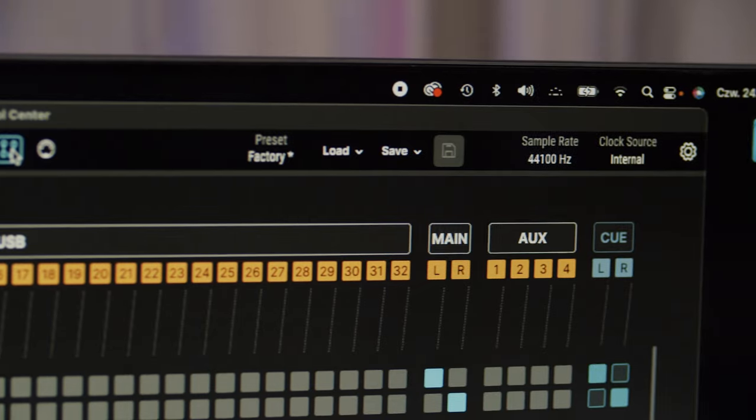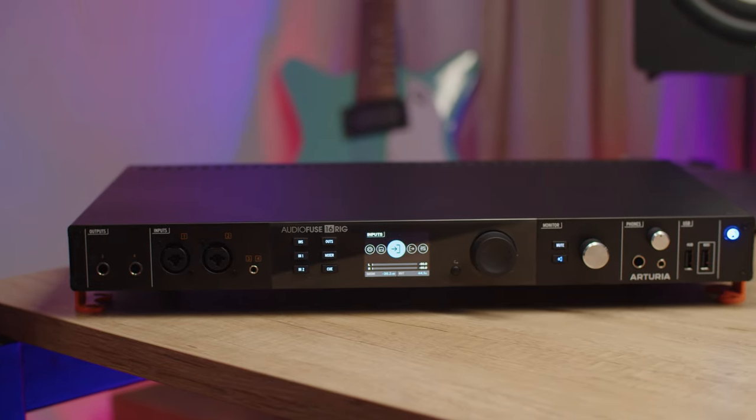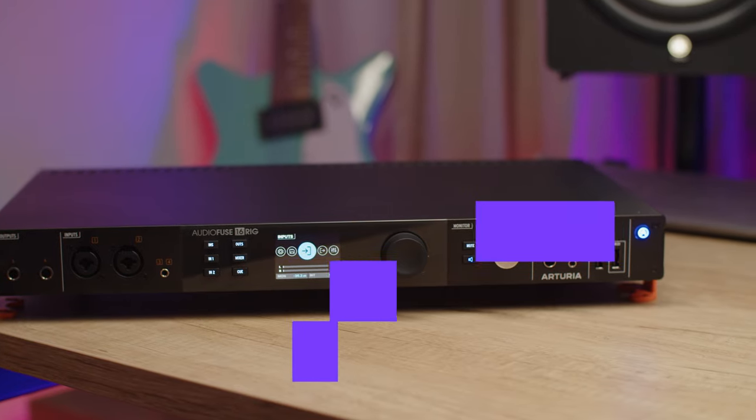We'll cover those in different videos. This great sounding and incredibly versatile audio interface is perfect for electronic musicians and producers with lots of keyboards and sound modules, modular synths and outboard gear. We hope it will inspire you to create your best work.